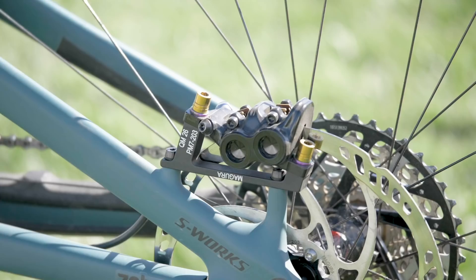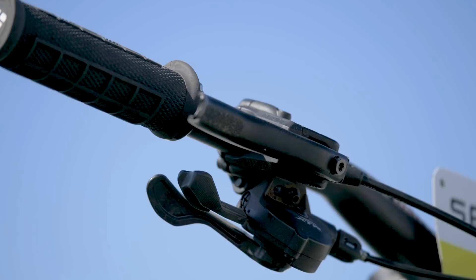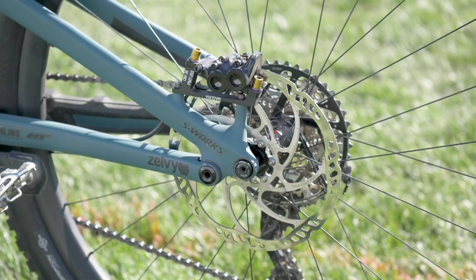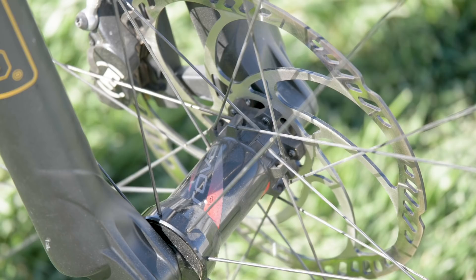The Specialized team are on Magura brakes this year, so we've got the MT5s on this bike. There's a nice little touch with grip tape on the lever, making it super tactile. There are also big 203mm rotors — big brakes for a little bike — but Jarrod Graves is one big human being.